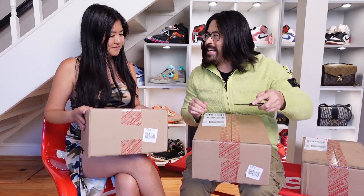And why are we opening Hyperspaces? Because we both got a pair. I hope that these are them — I'm not entirely sure. You ready? Yep.